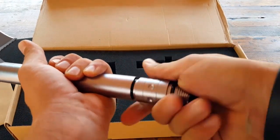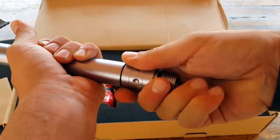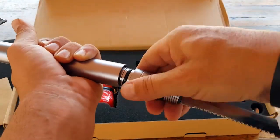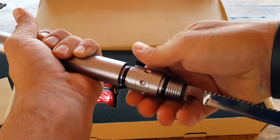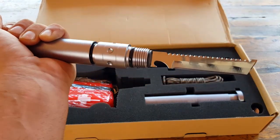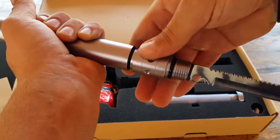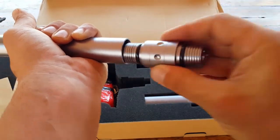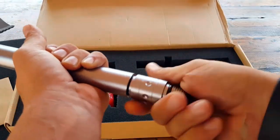Go ahead and close that back up. Remember, if you are utilizing this for that purpose, you can just reverse it, screw that in, and you're able to use your saw or your blade with the handle. There's also a handy little bottle opener there — always key in a pinch.